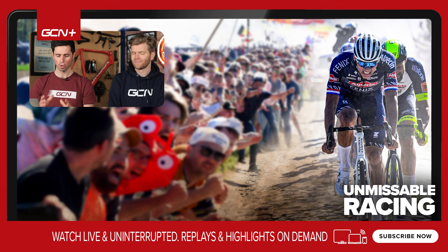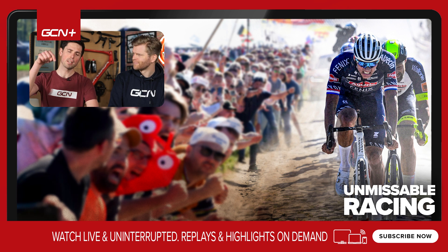More of your questions answered next week — keep commenting in the comments section below and we'll get to them when we can.